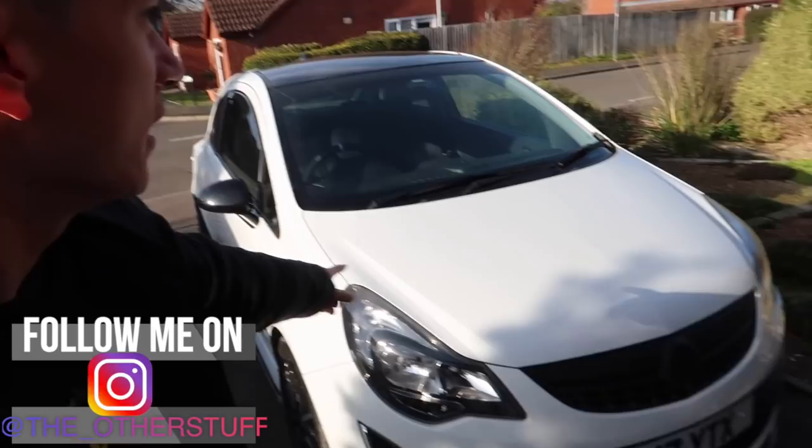Hey guys, welcome back to a brand new video! We've got to quickly turn my car around because we are going to be doing something to the back of the car today which is quite exciting. I'm very gassed for it, let's turn this baby around.